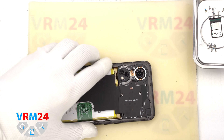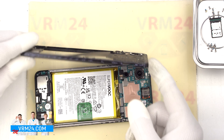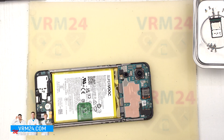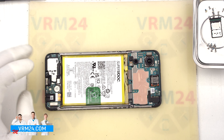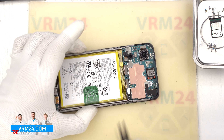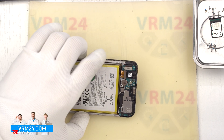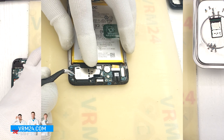So we can detach the middle cover — carefully lift it up, turn it over, and put it aside. On the cover we have contact pads and antenna transmission lines. After that, we should disconnect the battery connector with a non-metal tool. We disconnect the battery connector and proceed to detaching the elements in the bottom part.